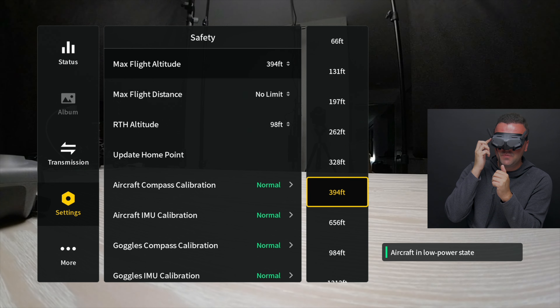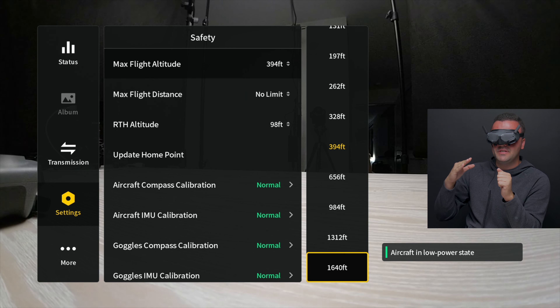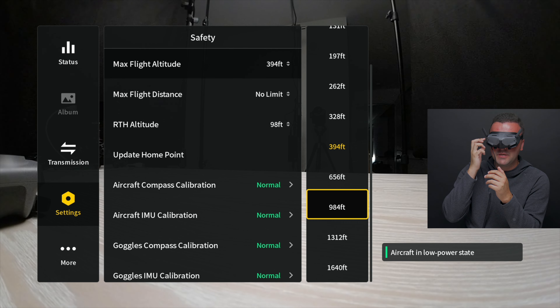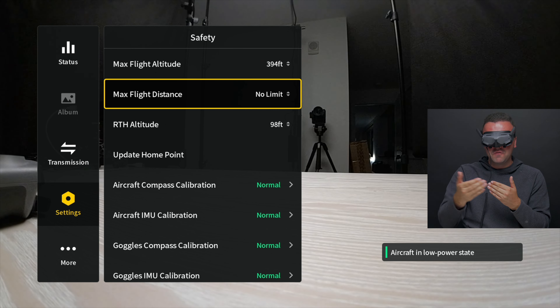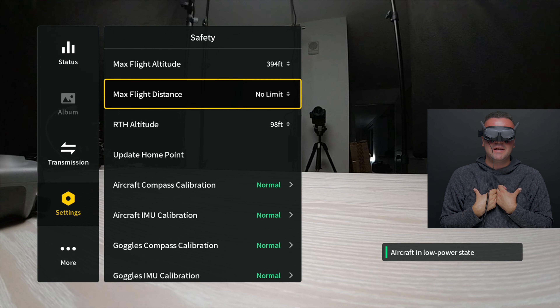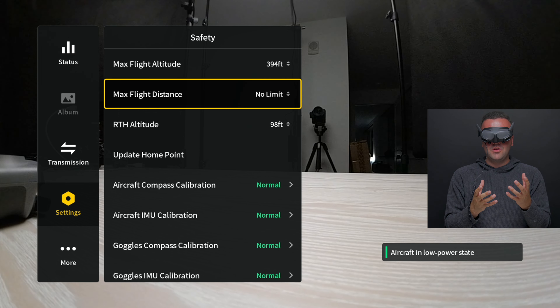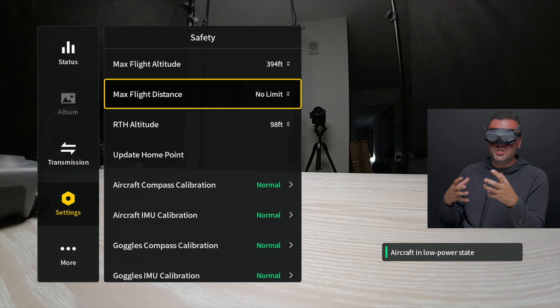I've got mine set to 394 feet. The legal limit is 400 feet here in the States, but you can go all the way up to 1,640, which could be useful if you're going up the side of a mountain that's higher than 400 feet. You can also choose a max flight distance — rather than limiting your altitude, it'll limit how far you can fly from the drone, giving you a virtual fence. I've got mine set to no limit because I don't want to bump into a limit if I'm chasing after a train. But this could be good to enable if you're just getting used to flying the drone so you don't get it too far away.